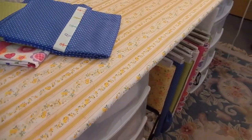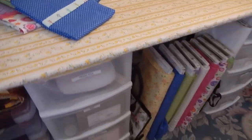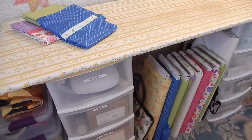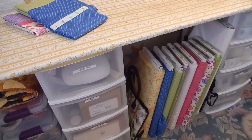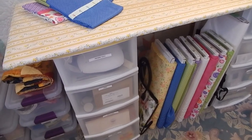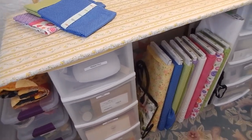Right now this just sits on the bins — it's not attached at all — so I can actually pick it up and move it. Sometimes I'll take it into the kitchen and put it on the island to do some pressing. But that's my board.